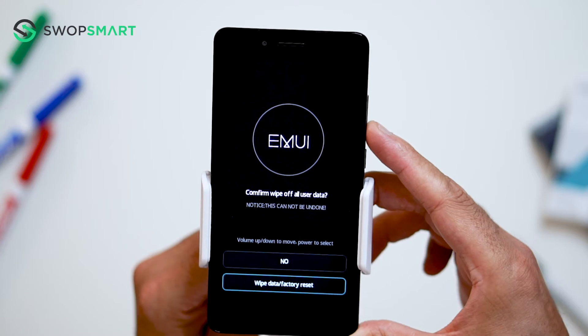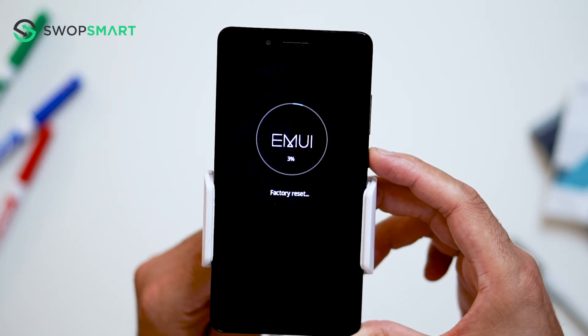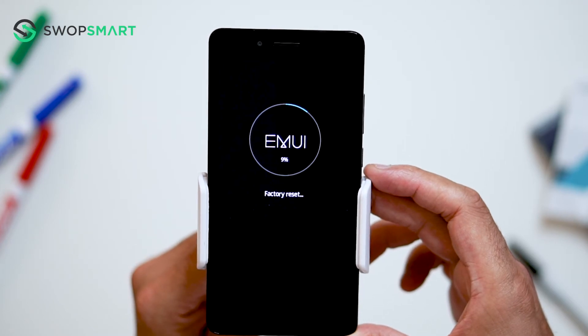Again, use the volume down button to navigate to wipe data, factory reset, and press the power button to confirm. Wait for the factory reset to complete, and you're done.